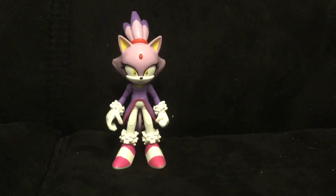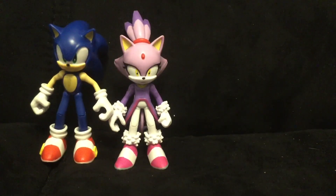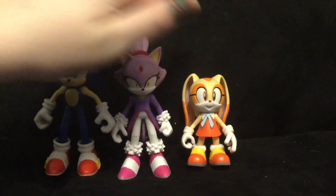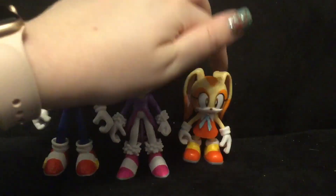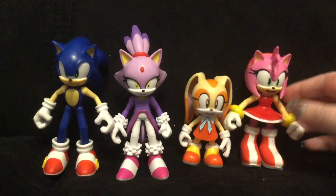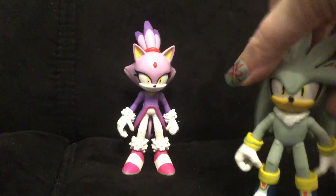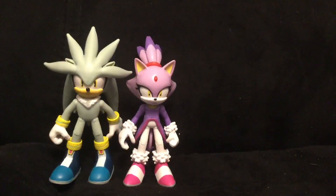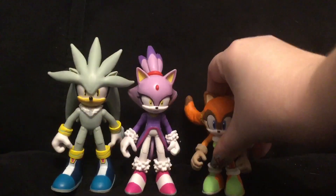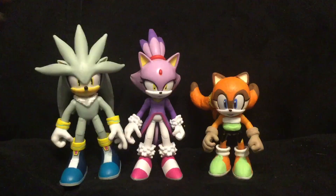Now it's time to do some size comparison. Here she is next to Sonic the Hedgehog by Jazwares. Here she is next to Cream the Rabbit. Sonic is a little taller than Blaze, and Blaze is a little taller than Cream. Here she is next to Amy — with all the modifications I had done with Amy, she's shorter than Blaze. And here she is next to her BFF Silver the Hedgehog by Jazwares, and my custom figure of Marine the Raccoon. Team Dimension is united once again.